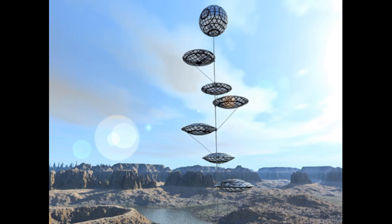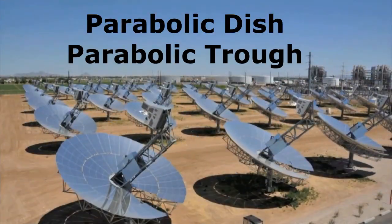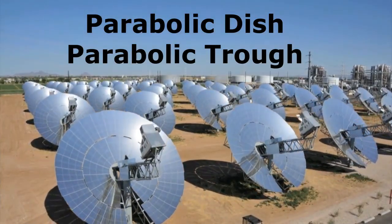But mirror balloons seem interesting not for my motionless mirrors but for solar power plants of types where mirrors must constantly rotate according to the movement of the sun across the sky.